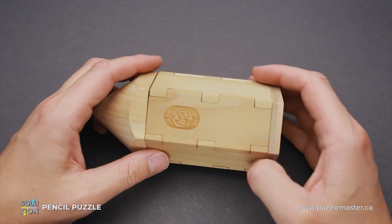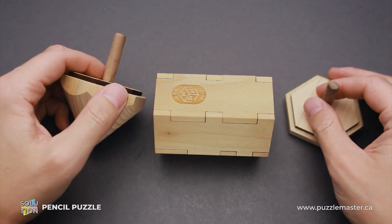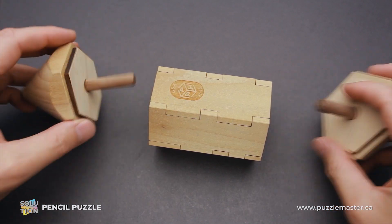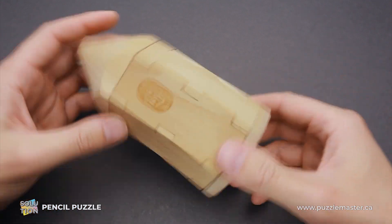This puzzle has eight parts. Six of them are right here in the middle section, and two other parts are kind of holding the middle section together. You don't use them in solving the puzzle — you can just put them back when the puzzle is reassembled and you want to put it on your desk like a beautiful showpiece.